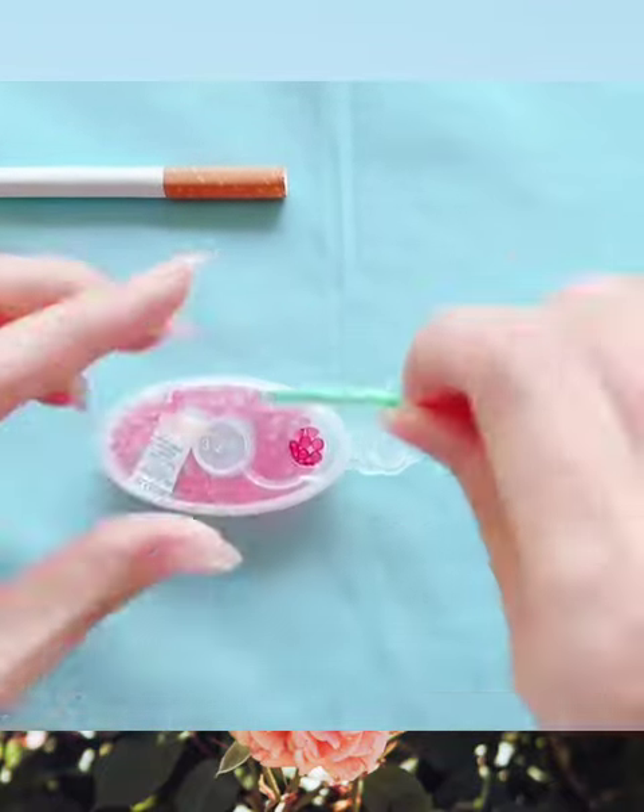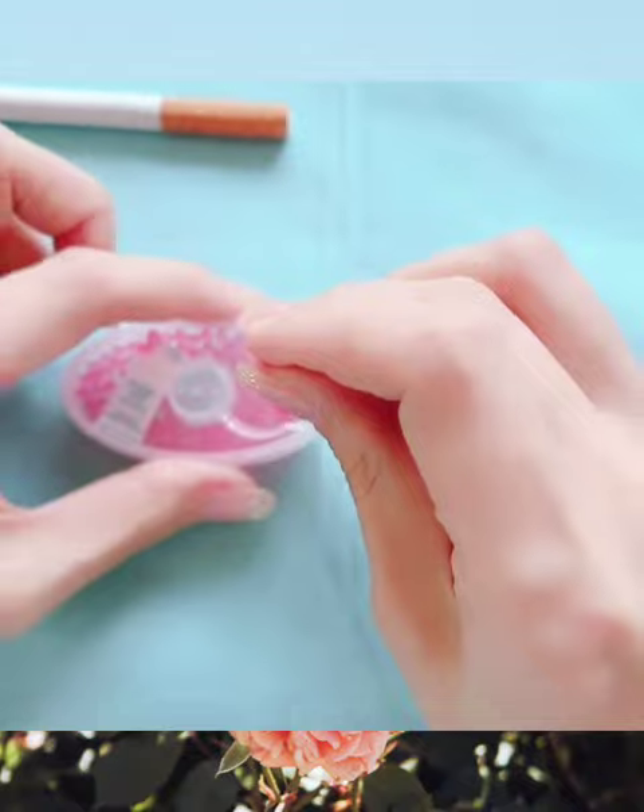The second step: open the box, and use the white part to take out one bead from the box.